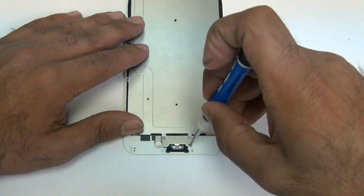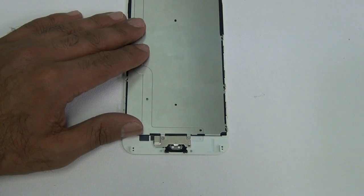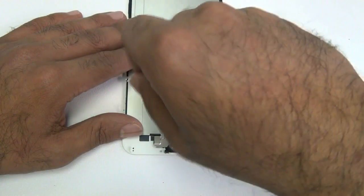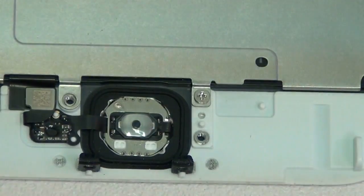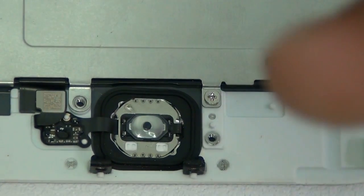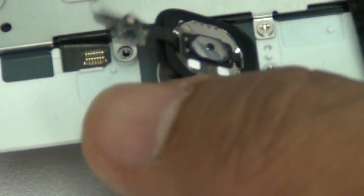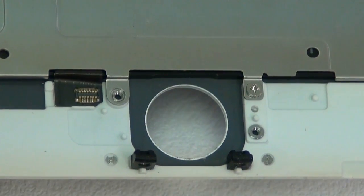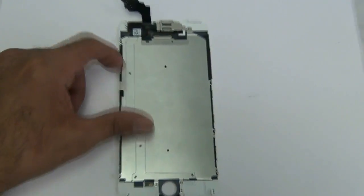We're going to start with the double zero Phillips screwdriver. The first thing we're going to do is remove the home button with the Touch ID sensor. Remove the two screws, then disconnect the home button flex on the left-hand side, and pop the home button out. Be careful because the adhesive can rip where the flex cable is — you may want to use a little heat from a heat gun or blow dryer.